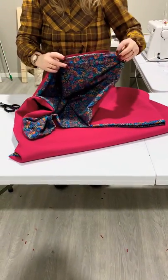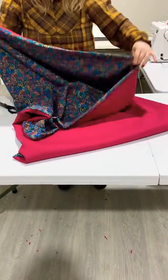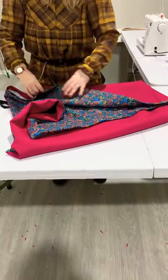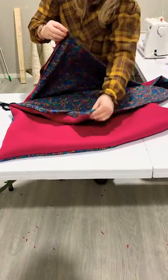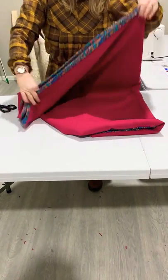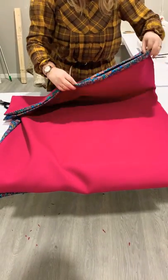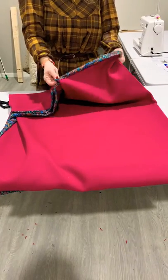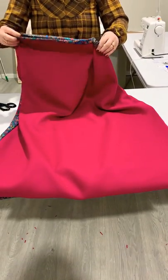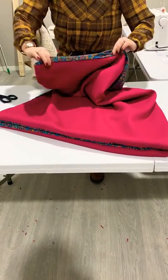When we've pressed all these edges nice and neatly, we're going to close this opening up by hand so it's nice and neat. Alternatively you can edge stitch all the way around and close the gap up, but I think it looks much neater if you sew it by hand. Then we put the two lining edges together and create an opening for your neck here, which you can roll over and it leaves a lovely contrast. Then this edge here we sew together.